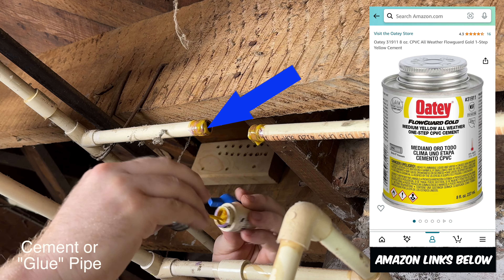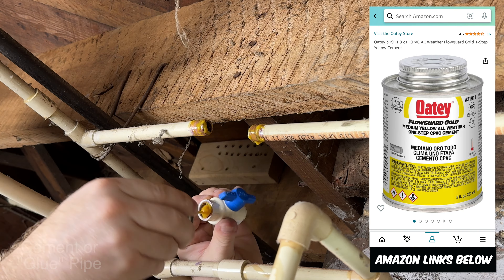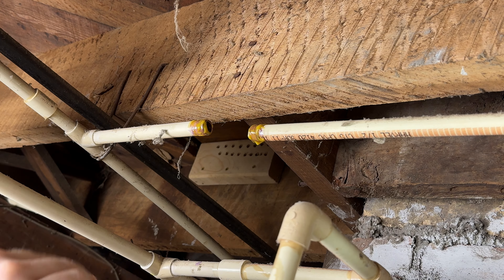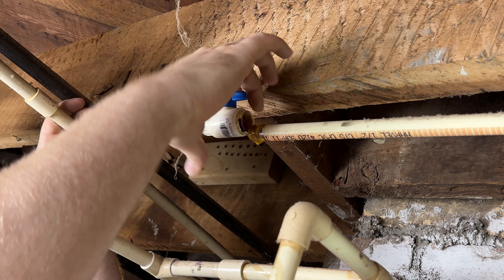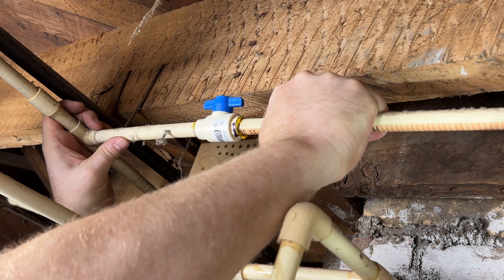Now put the pipe in the fitting and you're always going to want to turn the pipe in the fitting at least a quarter turn. This spreads the glue out evenly and creates a great chemical bond.